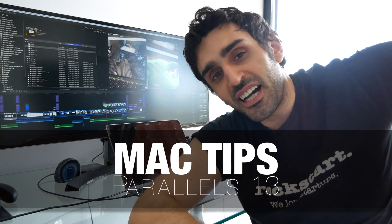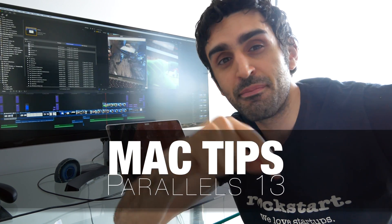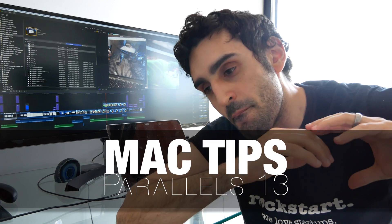Alright, thanks for watching guys. If you're interested in more technical reviews, let me know what you'd like. Otherwise, I've got a bag load of stuff I'd like to share with you. Thanks for watching and peace!